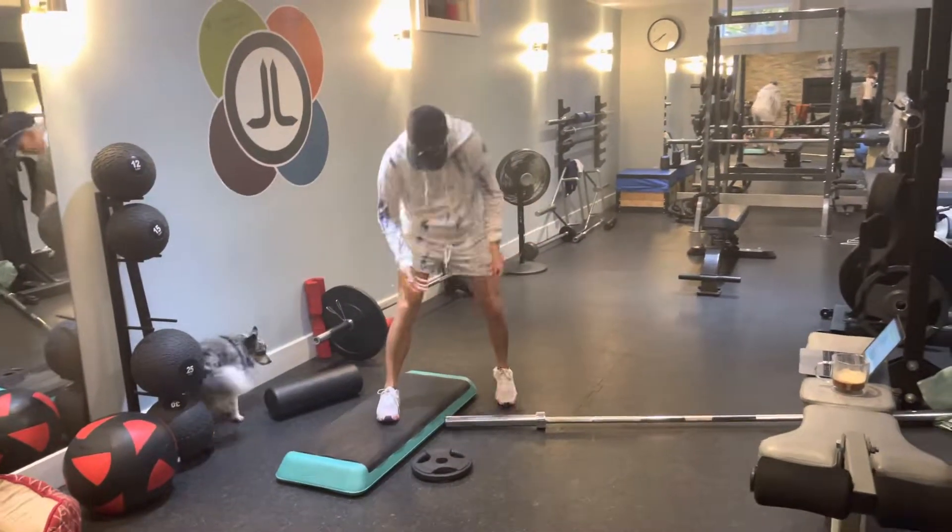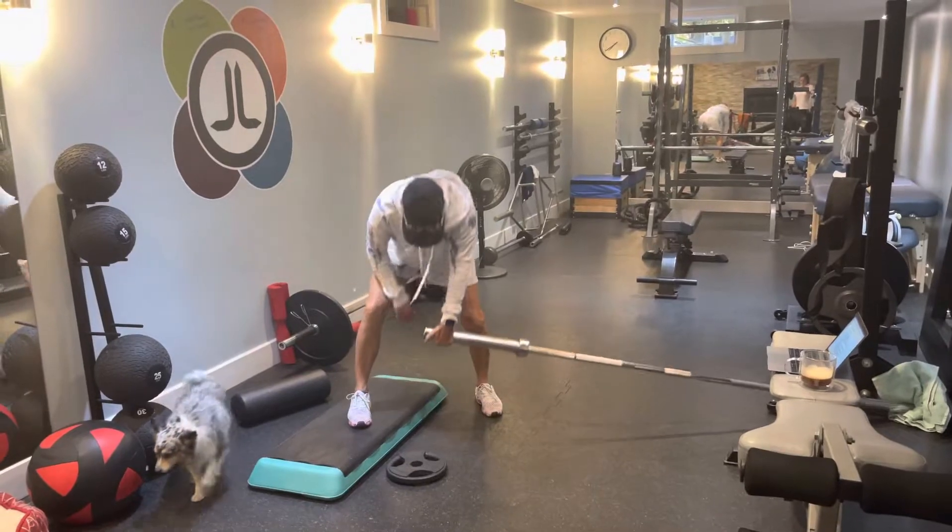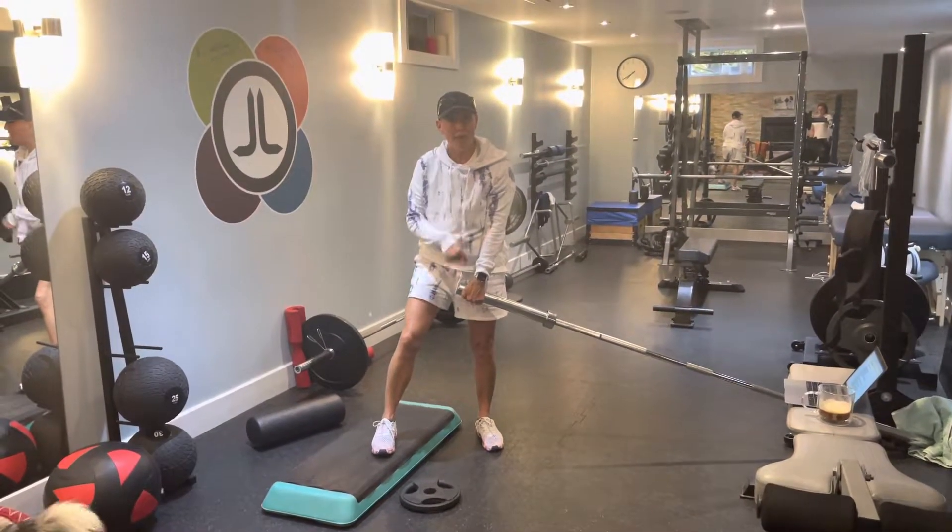The stepper was here but you don't need the stepper. I just figured I'll show this one. So it's a one arm row on landmine. Here's the deal.